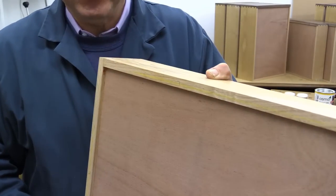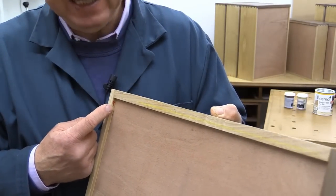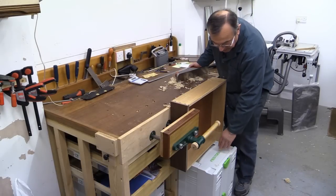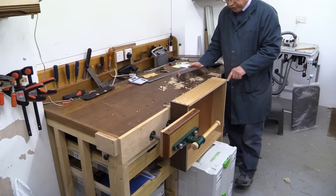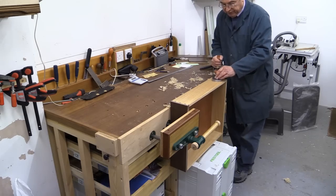Even though all of my drawers are brilliantly made, they're marked clearly with a little indicator so I know which is left and which is right. My setup here is simple — a couple of supports under the piece and it's held in my vice. I'm now going to trim off the excess from the rear through dovetails.